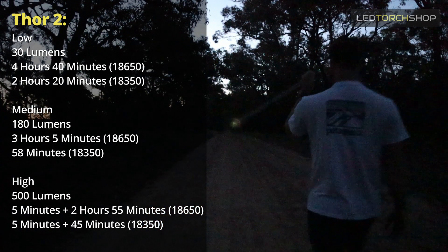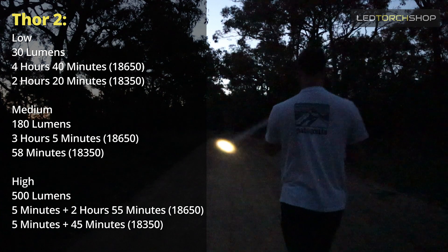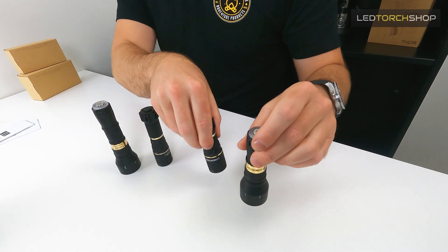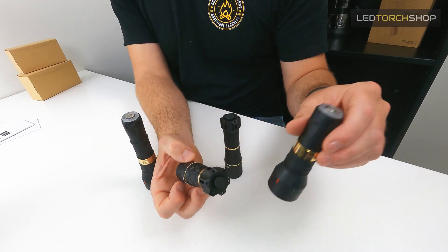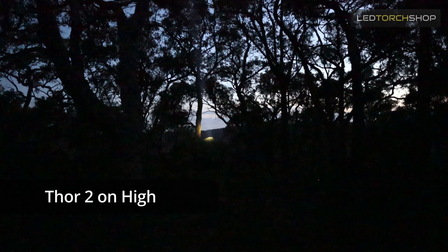Medium on the Thor 2 jumps up to 180 lumens - super usable light, definitely punching out a long way. Level three high is the 500 lumen output which pretty much lights up everything out to that 1.8k distance. Both are really impressive, super compact tiny LEP lights. They're great as a secondary light - you can see how compact they are on an 18350, and even on an 18650 they're just super compact. Having a secondary light that can see over a kilometre is absolutely a dream.